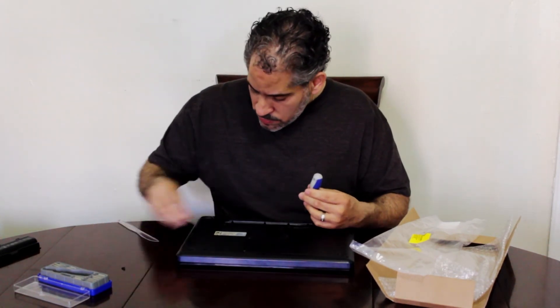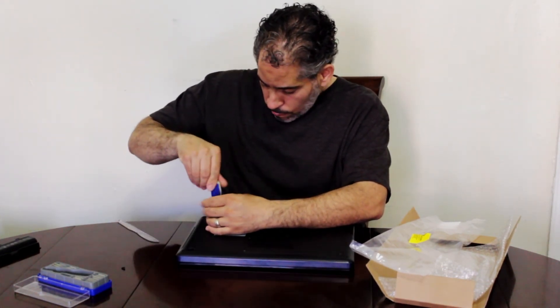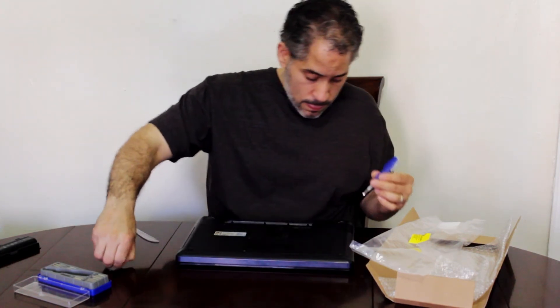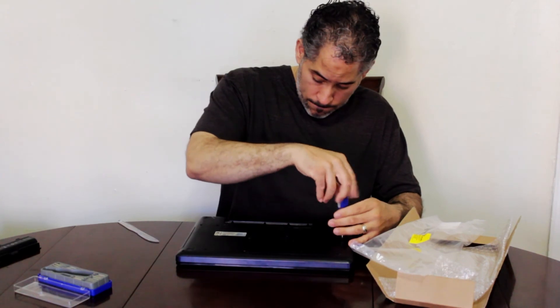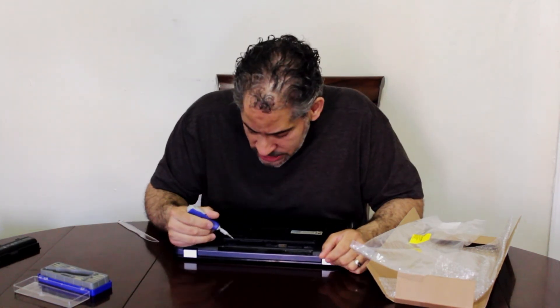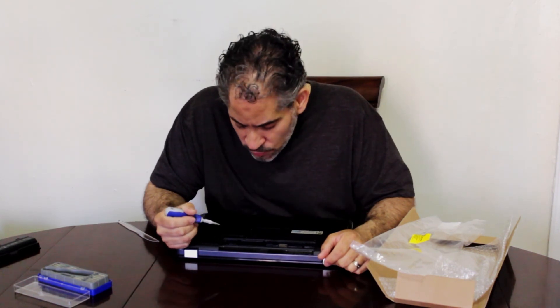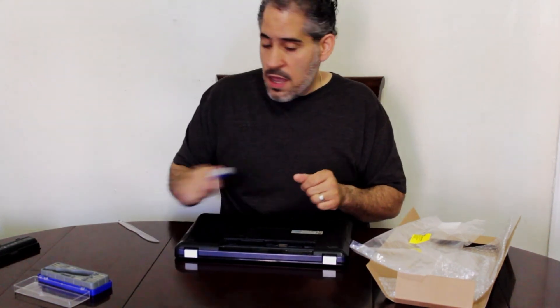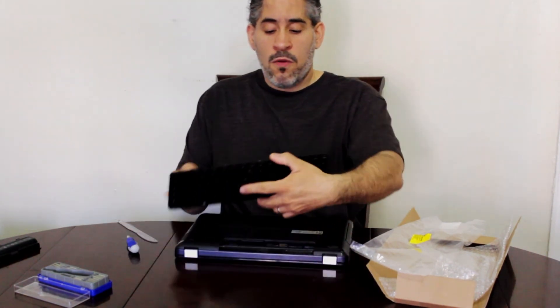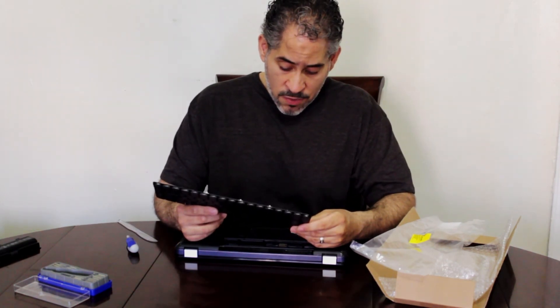Okay, we got the two big ones in. And that's how you replace your keyboard on an HP G62-347NR. My keyboard replacement part number is listed in case you need to get a part number.